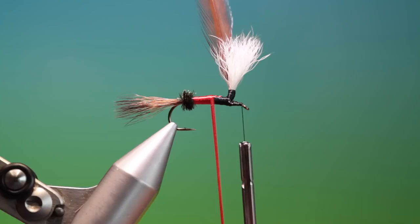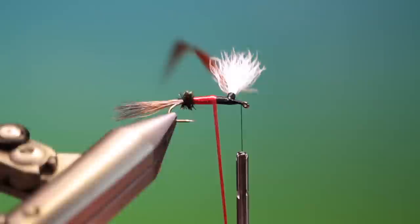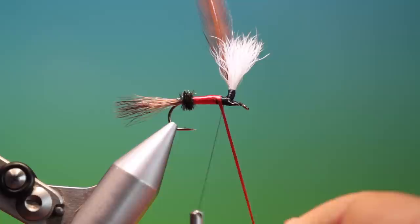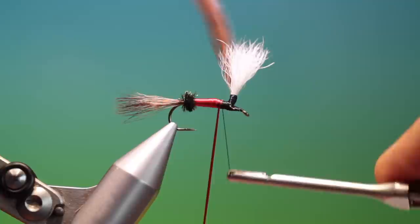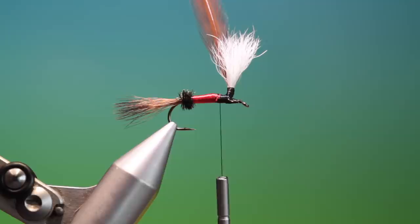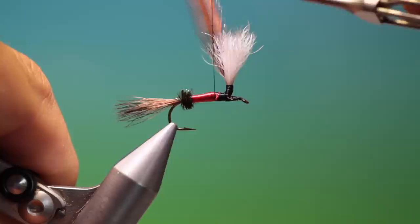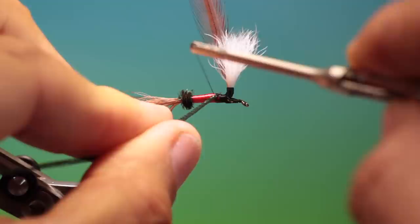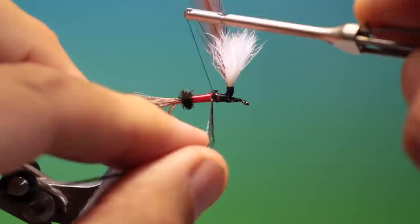So I'll just get the last couple of turns in. I can just go over here, return my thread, swap those around, lock that off, remove that, and then just secure that floss correctly. And we can take another nice bushy peacock herl.